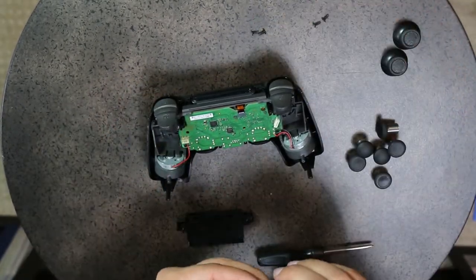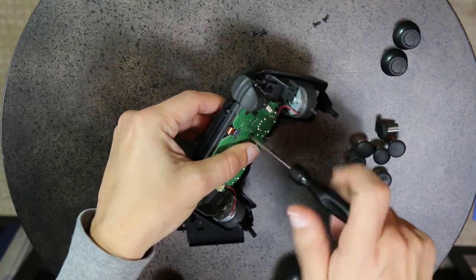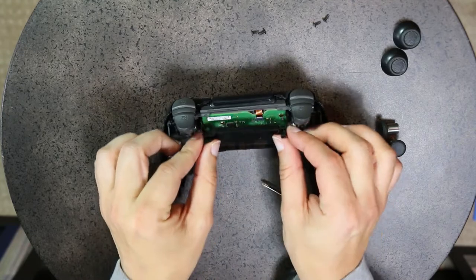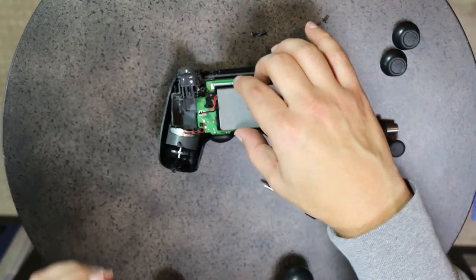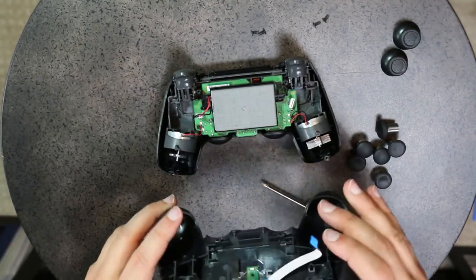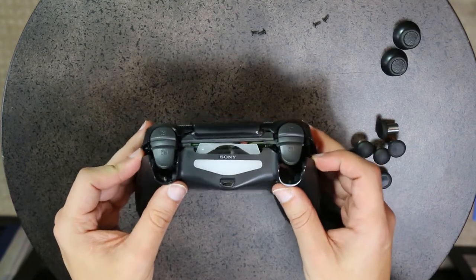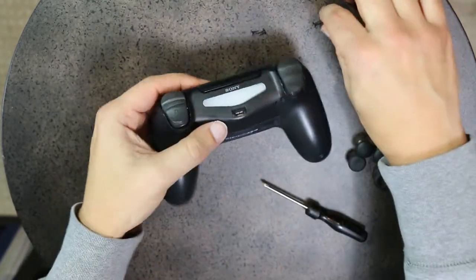Now just do everything in reverse. Get the screw — remember, five screws total. One screw goes into the main board to hold it in place. Plug everything back in. Put the battery carrier back in; it clicks into place. Plug the battery in. Then plug the rear connector back into the controller. Line everything up in the back and hear it click. Then screw the four screws in the back.